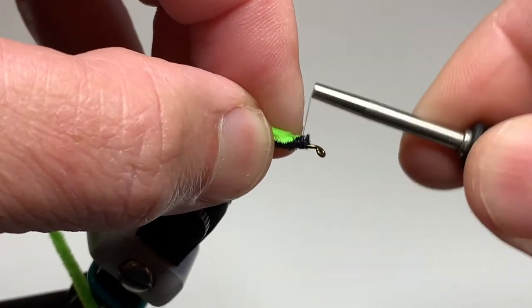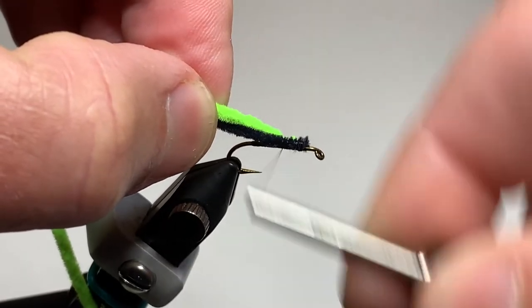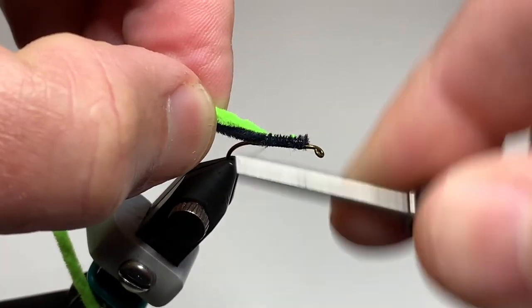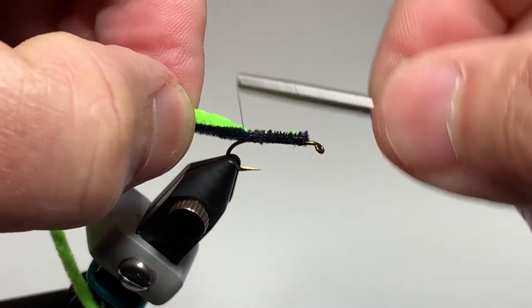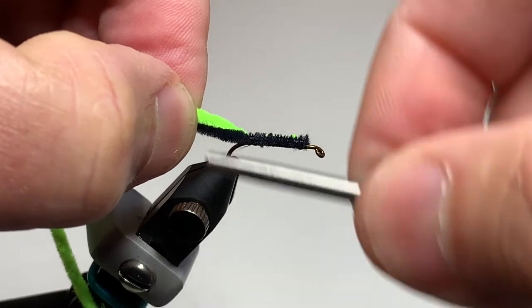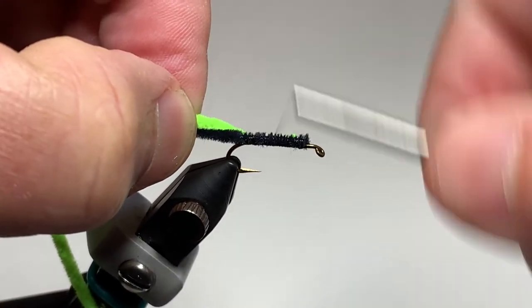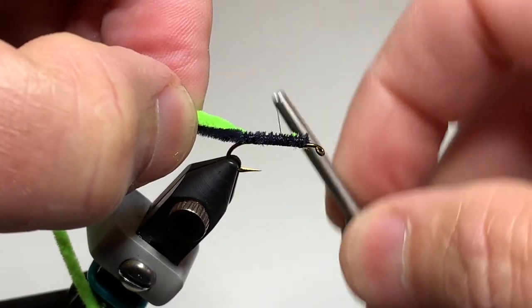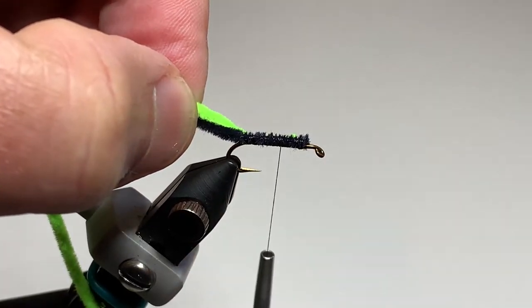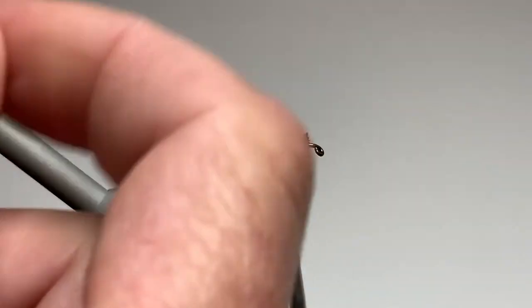We tie in just behind the eye, holding up on the chenille so it stays on top of the hook shank, and tie it all the way back to where the bend of the hook starts — about where we stopped our thread. Then bring the thread back forward to about a third of the way back from the eye of the hook. This will be the end point of the rear portion of the body of the fly.